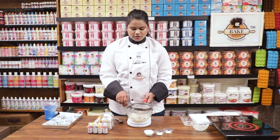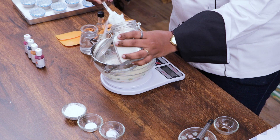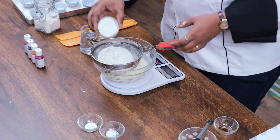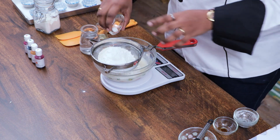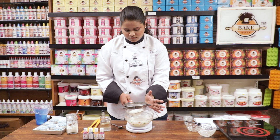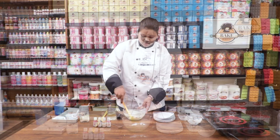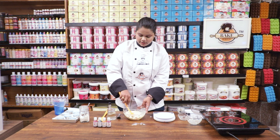Now with the help of a sieve, add the refined flour, then add the cornflour, baking powder, and baking soda into this. Now we just have to fold this. As you can see, this batter is very stiff, so I am going to add a little water. You can also add milk.